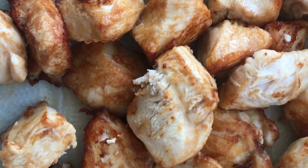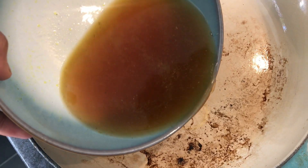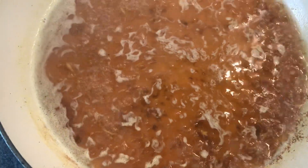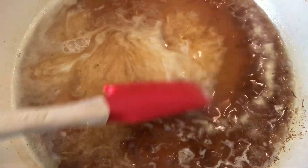Once you've done all the chicken, set it aside and we're going to make the sauce. Put all that lemon and chicken stock mixture into a pan and bring it up to a simmer, then add in your sugar — that will help the sauce caramelize. Add in some corn flour mixed with water, which is going to thicken the sauce nice and slowly.